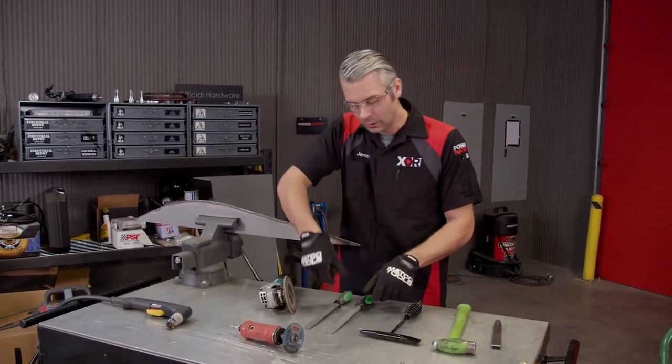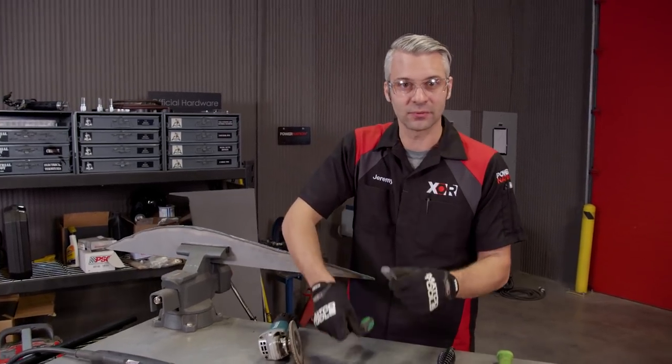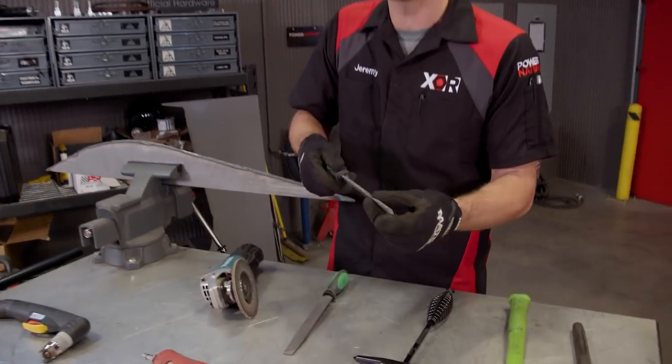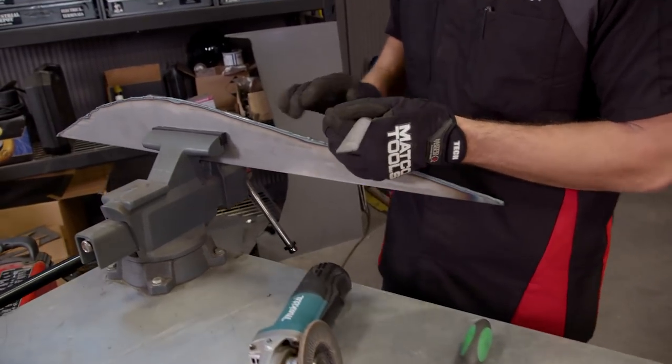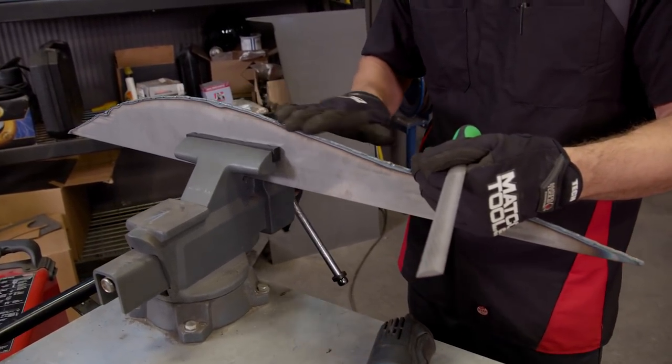Next is a set of flat files. If you've got a good clean file, this should cut nicely and quickly. It's going to take you a little bit of time, but when you're done your edge is going to be perfect.